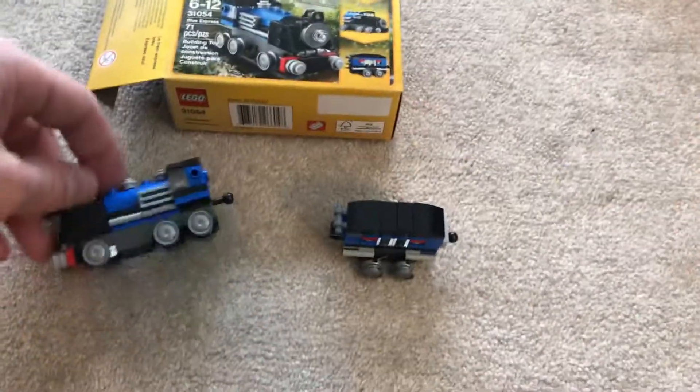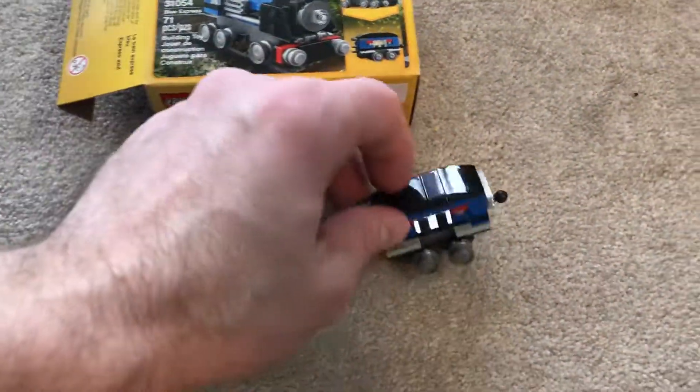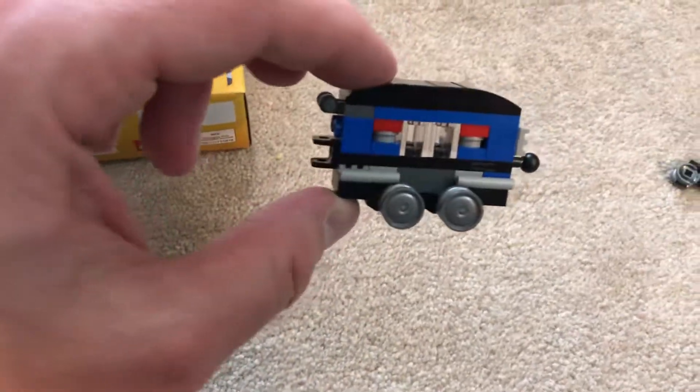Hi guys, finished this second piece, which is a car that goes along with the train here. We have a lot of extra parts for this second car. It's a bit smaller.